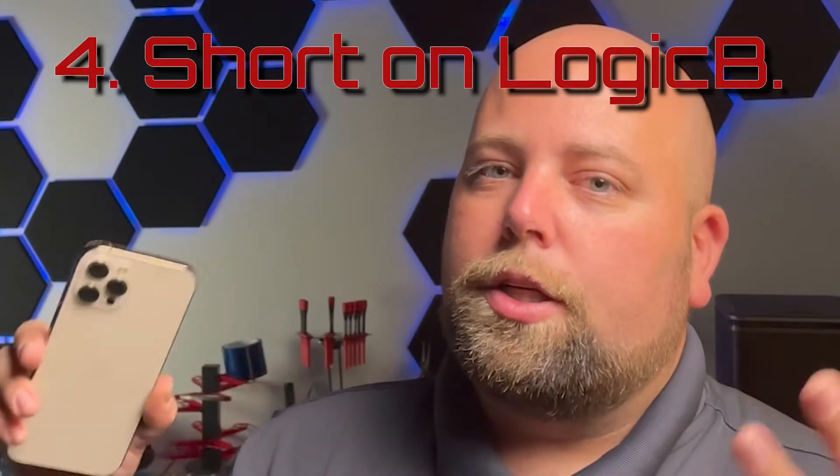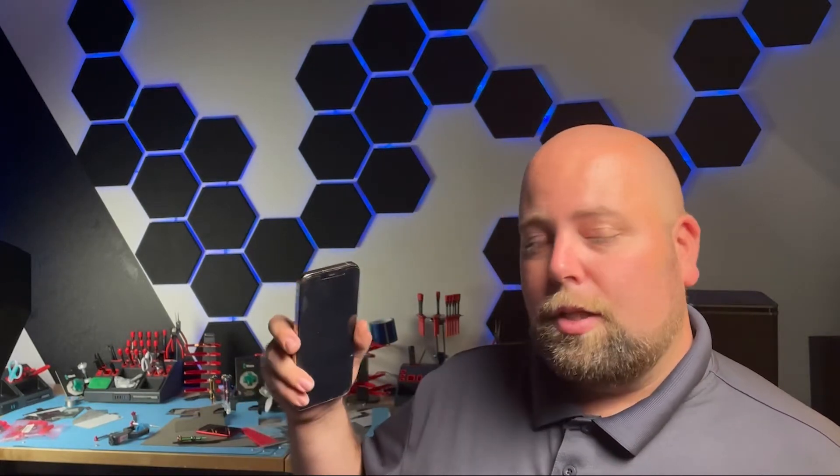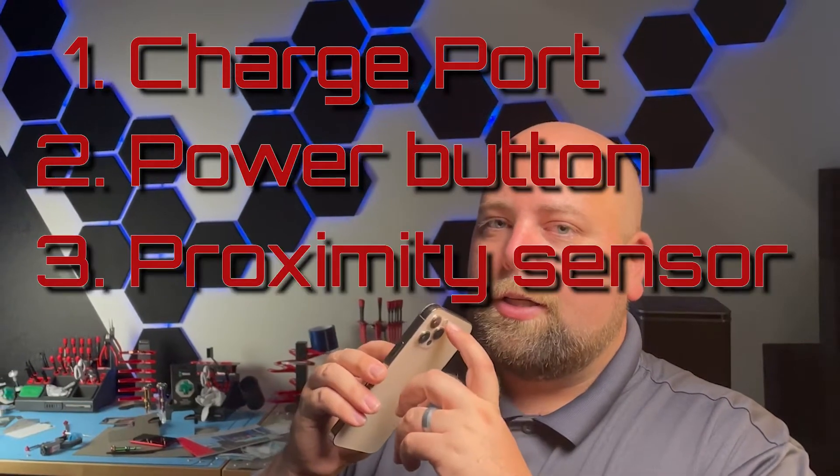Beyond that, it's an issue with the logic board where, while the phone boots up, it's running a check — checking to see if everything's working. When it runs that check on the proximity sensor assembly and it doesn't respond, it basically knocks on the door and it doesn't open, so it shuts down and restarts the phone hoping that with enough knocks it'll get through. It never does when it's a short. When there's a short on the motherboard, it's typically not on one of the main power rails, otherwise we wouldn't get any life at all, and that's a little trickier to diagnose. Generally speaking, I hope that it's one of the first three: the charge port, power button, or the proximity sensor.